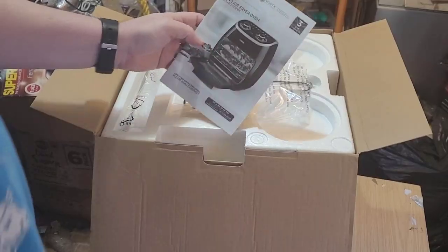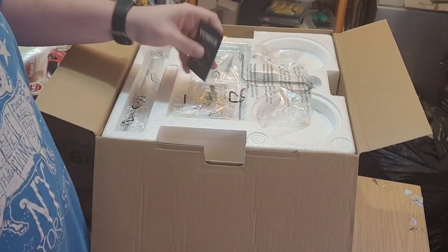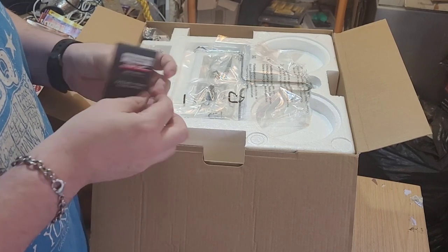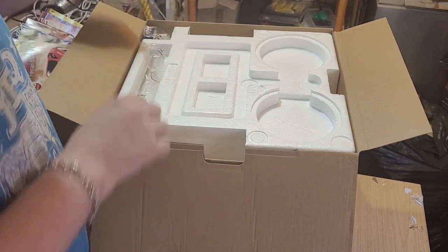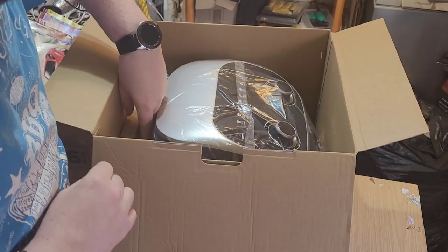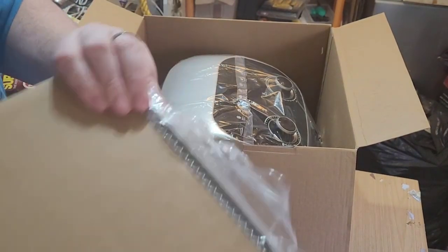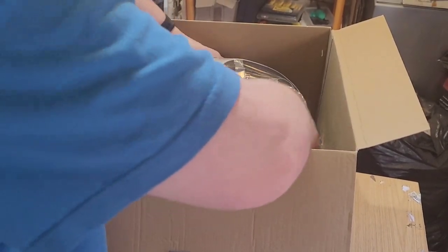Other than the wire racks and the rotisserie fork and handle, it also comes with the oil tray. Let's have a look inside. So it comes with the paperwork — extend your guarantee — the rotisserie, handles for it, the bar, and the wire racks.